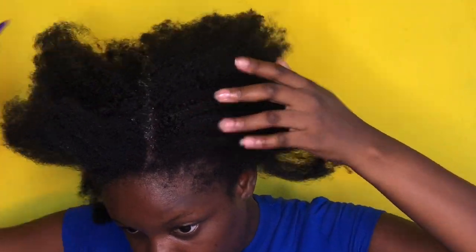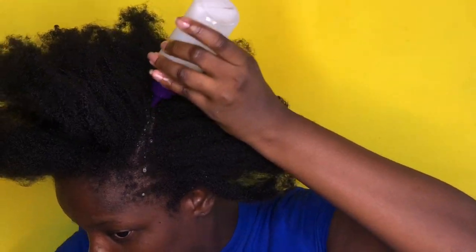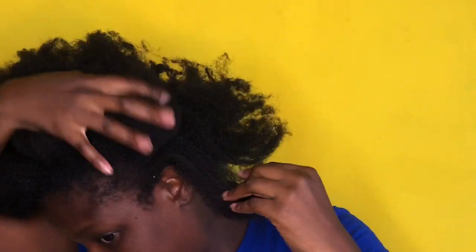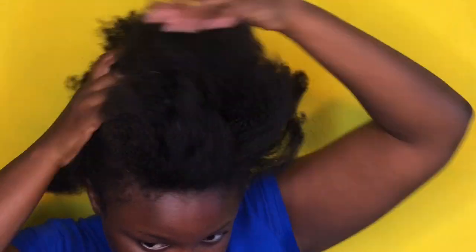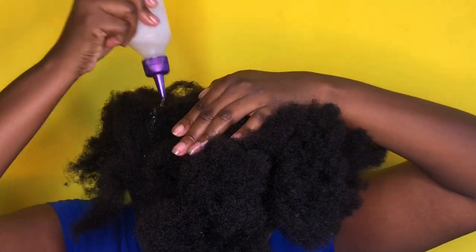First of all, what I'm doing right now is I took off my pony from my previous video, and I am applying warm melted shea butter mixed with a little bit of olive oil under my scalp and over my hair before I detangle, because this hot oil treatment helps to soften my hair.